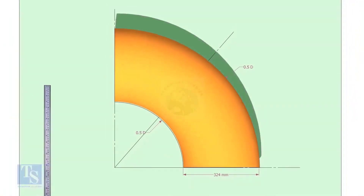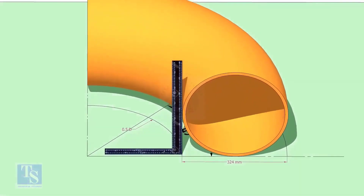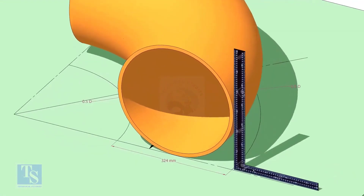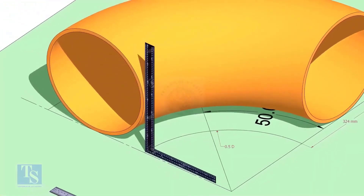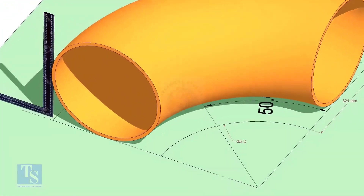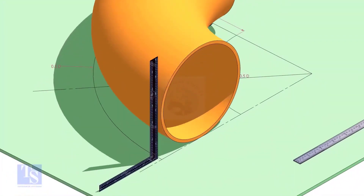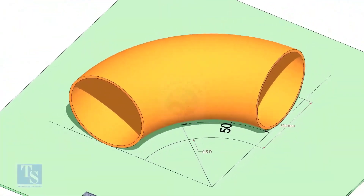Put the elbow exactly on the marking. Put the half-radius plate on the elbow as shown, and make sure it sits on the degree line.